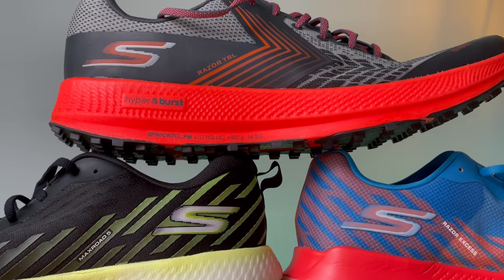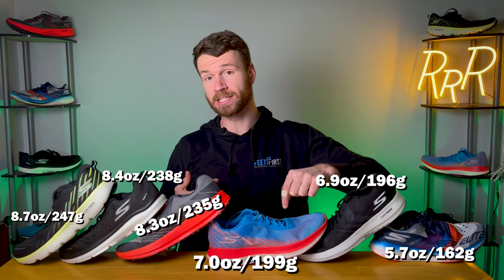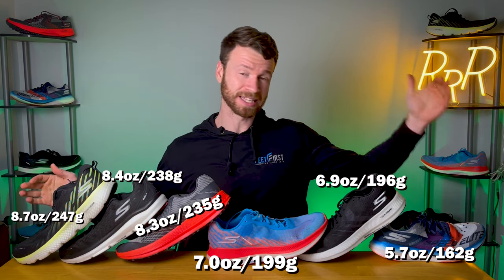So here is my final ranking: Max Road 5, Razor Excess, Speed Elite, Razor Plus, Ride 9, and then the Razor Trail — which is kind of in its own category. Overall, I think all of these shoes definitely work. Some are definitely better than others depending on your running style, but I would have no problem running in any of them — there's no fatal flaw that would keep me from using any of these day in and day out. And again, all of these shoes are under 8.7 ounces, which is crazy. That really goes to the Hyperburst midsole and its small cell structure, which allows it to have a great cushion-to-weight ratio — so you get a nice level of stack height without having to pay for it in the weight department. From lightest to heaviest: Speed Elite, Razor Plus, Razor Excess, Razor Trail, Ride 9, and Max Road 5.